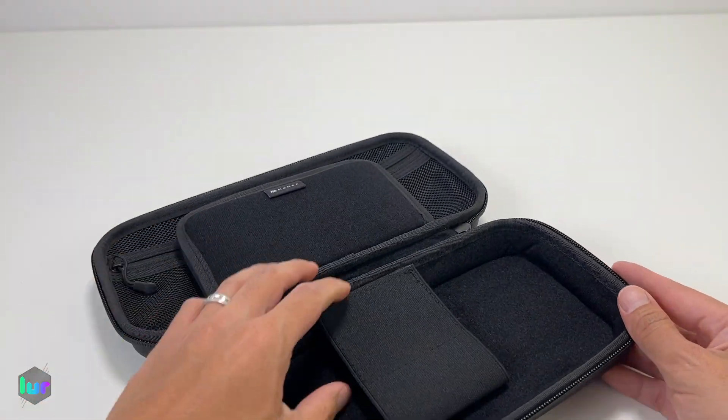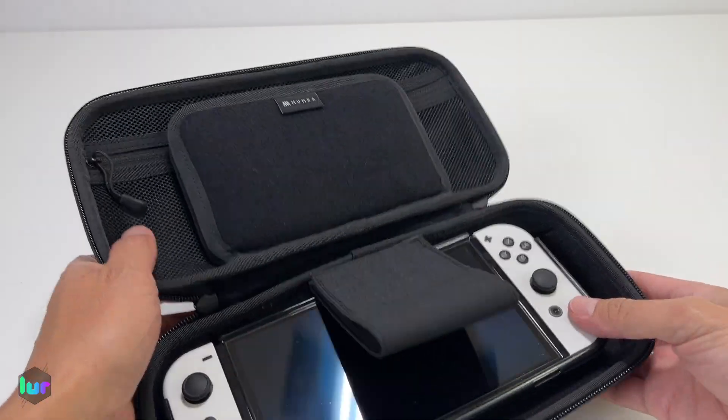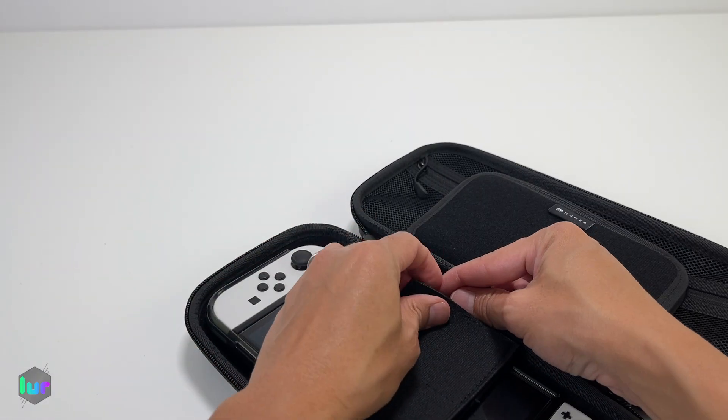If you want to match it, there's also a carry case by Mamba. Take this off if you want it more secure.